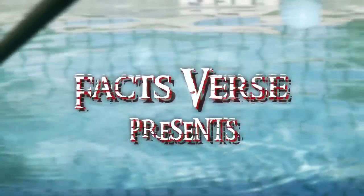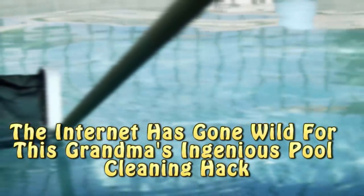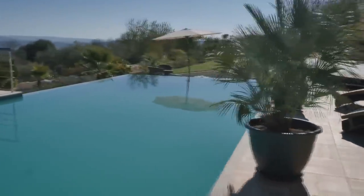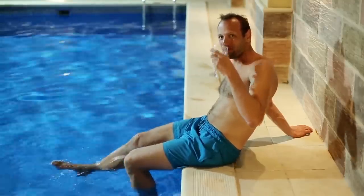Facts First presents: The internet has gone wild for this grandma's ingenious pool cleaning hack. When the weather starts to heat up in the summer, homeowners are opening up their pools. Having a pool in the backyard is a great way to cool off on a hot day.